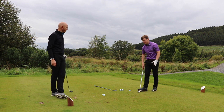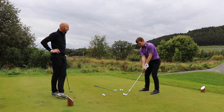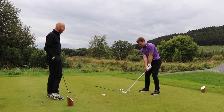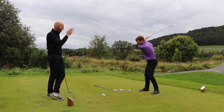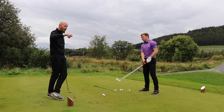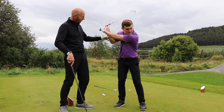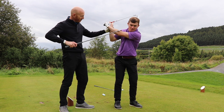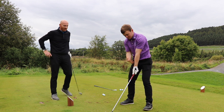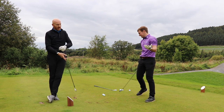An easy way to combat that is to feel like you're staying in posture for longer. Instead of rising up to the sky, feel like you're keeping your chest towards the ground for as long as possible — chin on the shelf, like you're going for an eye test and putting your chin on the chin rest. If you stay forward, the left arm goes across your chest and underneath your chin. But if you stand up, the left arm goes above the chin and you're in trouble — it goes higher than the plane of your shoulders.